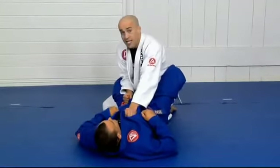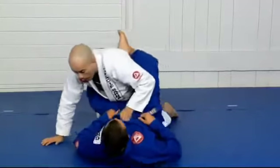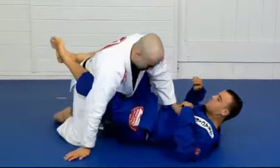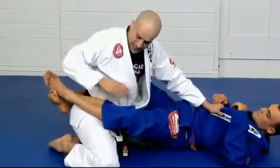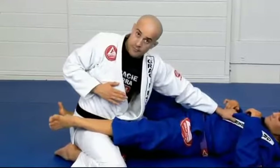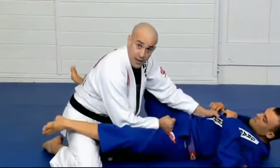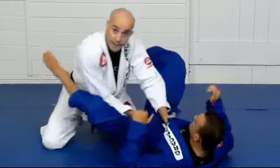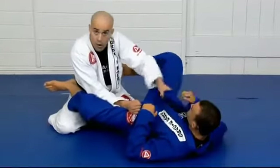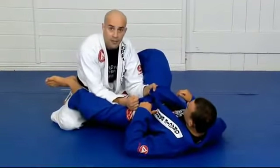Your elbow is pushing his knee down, but that's not enough. The last and very important step here is to keep moving my hip back and turning. My hip does a lot of the work in breaking the guard. As soon as I break, I want to release one collar and shrink my elbows here, so I protect my arms.